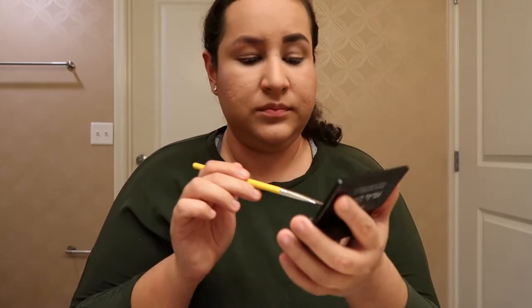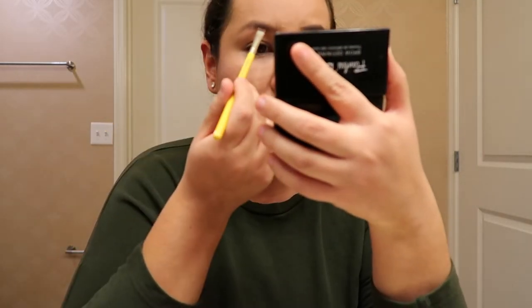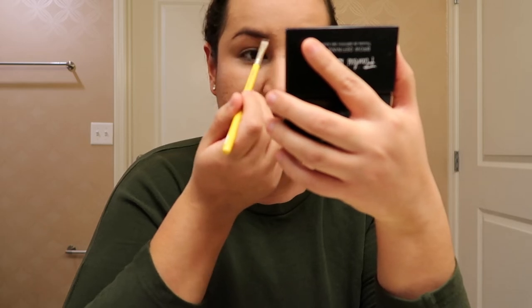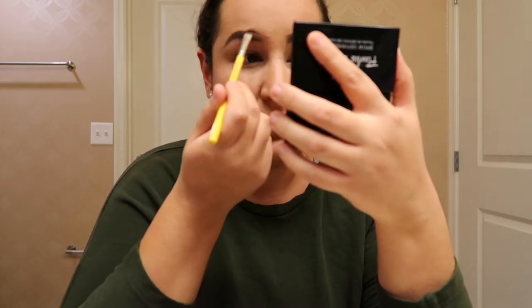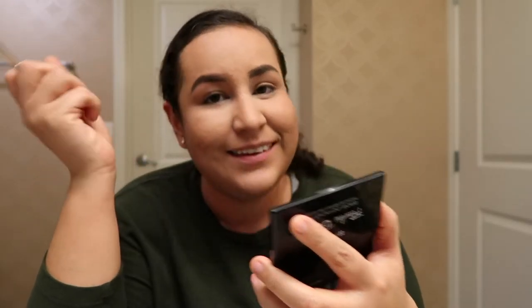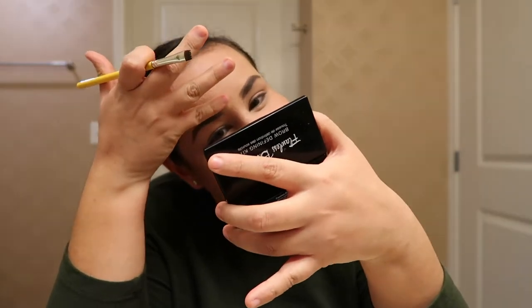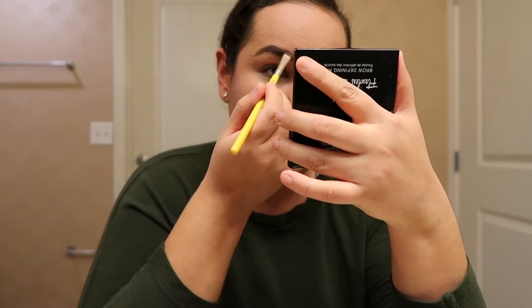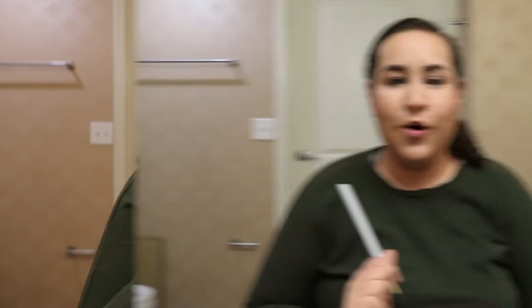Now I'm going to do my eyebrows with my favorite product — this is the Trio by BH Cosmetics. Okay girls, I already did my eyebrows so now we're going to continue with our eyeshadow.